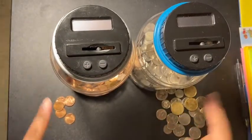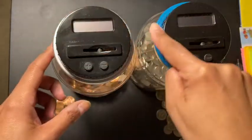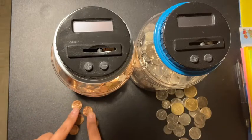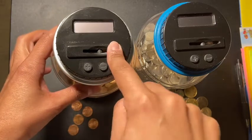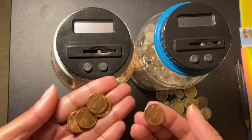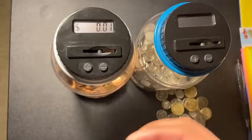Hey guys, welcome back to another video. I'm going to be putting my change in my coin counters and we're going to see how much we get. I have more pennies than this, but since the last video one of the coins had entered 10 cents, so I put 10 pennies in there to be even. I'm going to start off with the pennies — don't mind my fingers, I need to paint them — but let's get started.